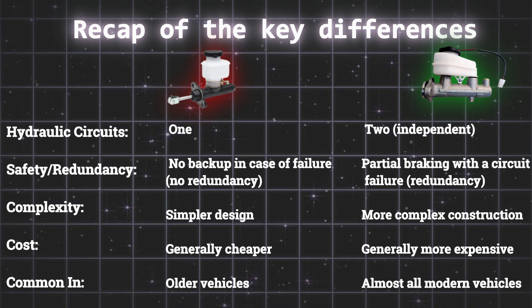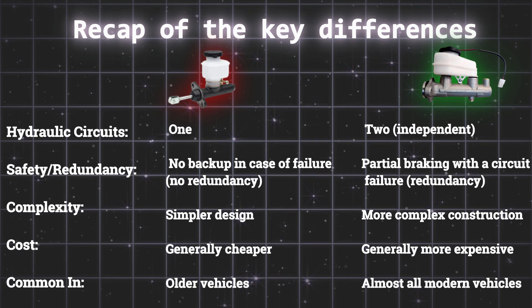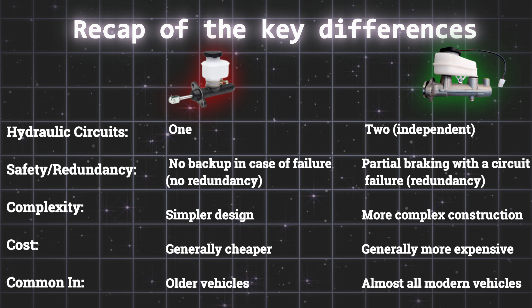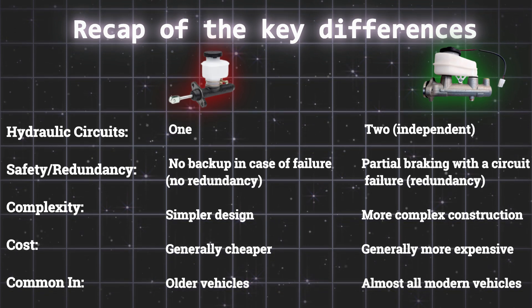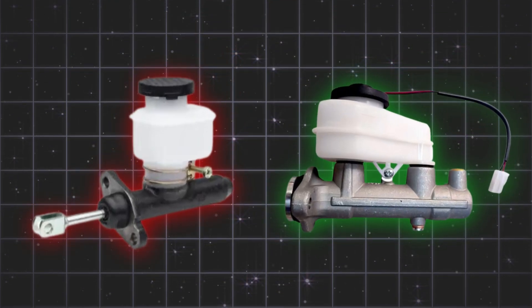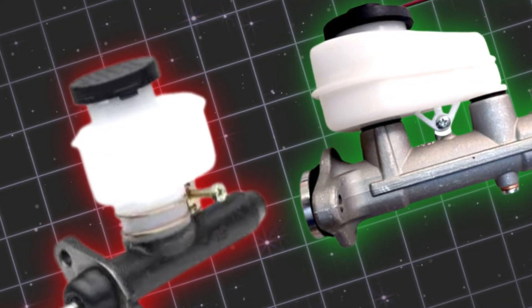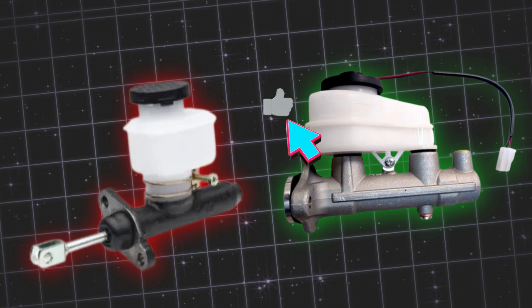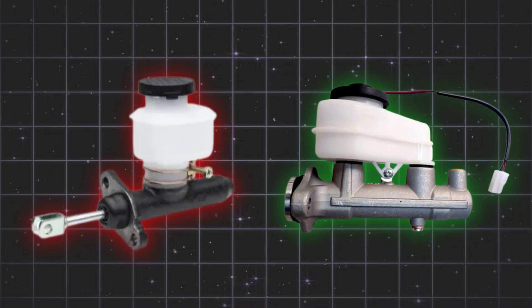Ultimately, the dual master cylinder is a game-changer in terms of automotive safety. That redundancy in the braking system can be the difference between a close call and a serious accident. So, what kind of master cylinder does your vehicle have? Let us know in the comments below. And if you found this video helpful, give it a thumbs up and subscribe for more automotive insights.